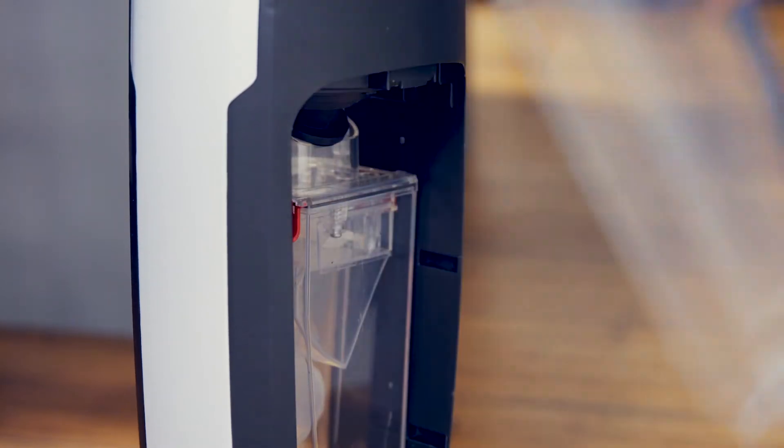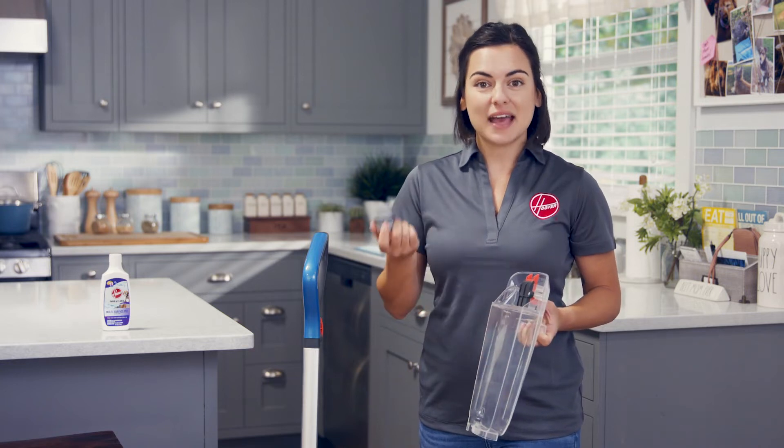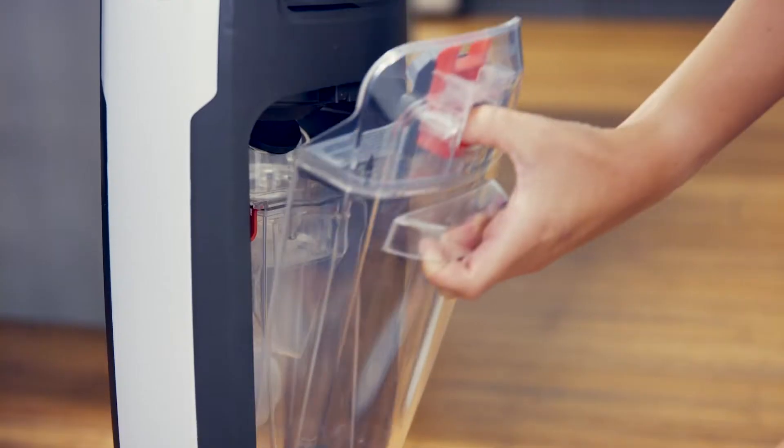Squeeze here to remove the clean water tank. Twist off the cap and fill the tank with warm water up to the max fill line. Then use the cap to measure out the Paws and Claws solution. Add it to the tank, then twist the cap back on and reattach the clean water tank.